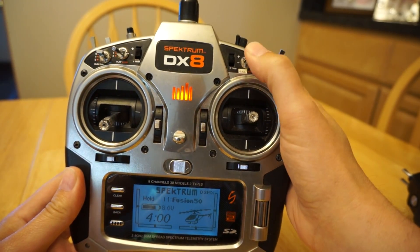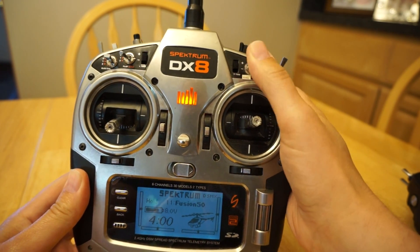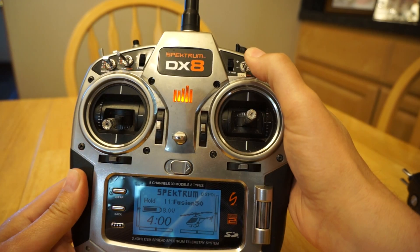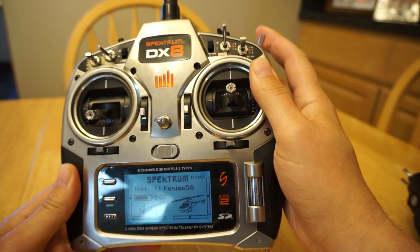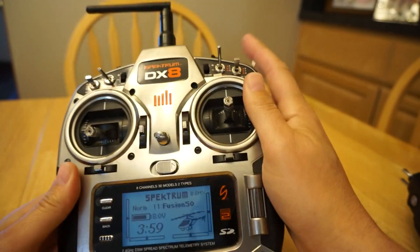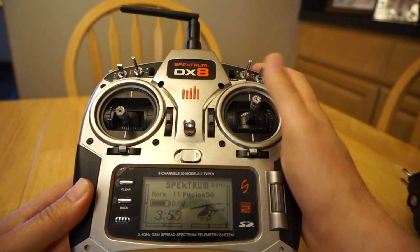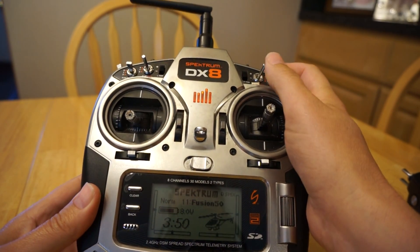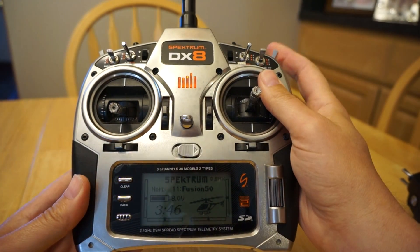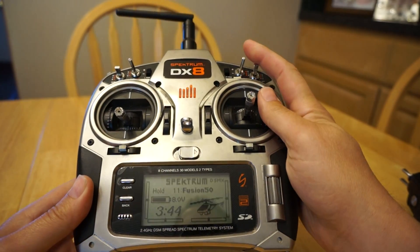On the DX8, I use this switch to select the flight mode: flight setup 1, flight setup 2, flight setup 3. In flight setup 1, bailout is disarmed, and in either of the other two positions bailout is armed. For throttle hold I use this switch up here — I like the longer switch, it's easy to find. I take off in setup 1, the helicopter spools up, and as I get airborne I just yank that switch down. Then I can flick into hold and flick back out as I'm flying around, and it works great.